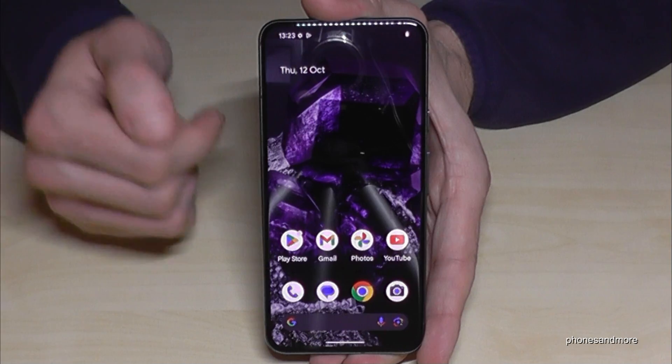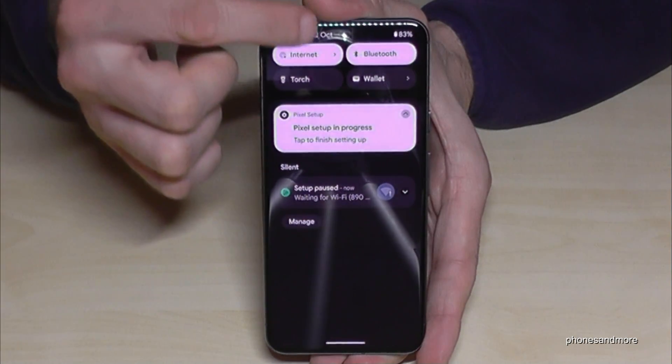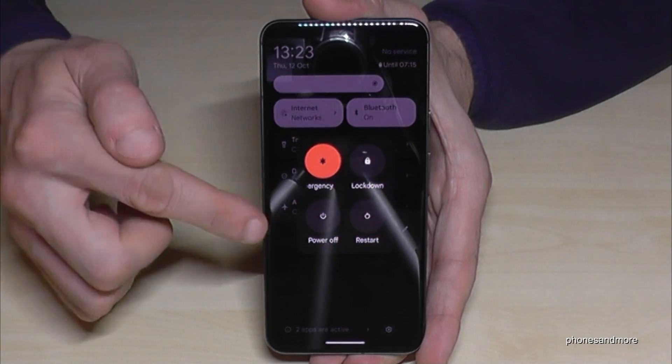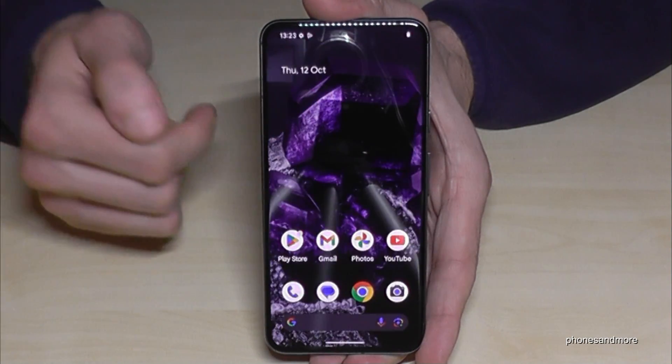There's a second way to power off the phone. For that just scroll down here, scroll down a second time, and then you have also here the symbol to power off. Just tap on it, then you have the power menu here, just confirm your power off and the phone will turn off.